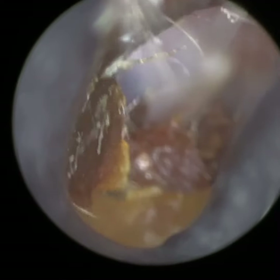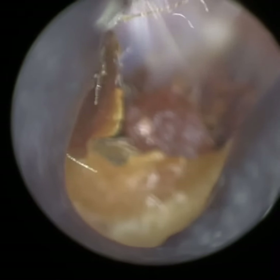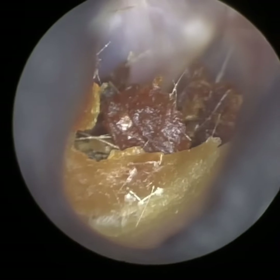Hi everyone, this is Mr Neil Reiteter, consultant audiologist and director of Clearwax. Thank you for joining me in my latest video demonstrating our recently developed WaxScape.